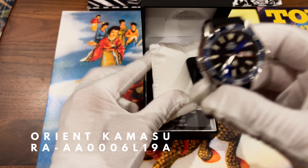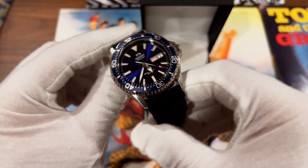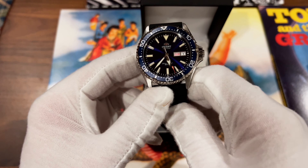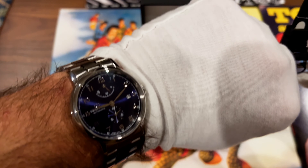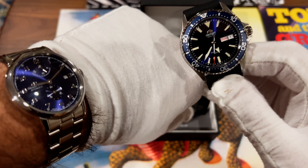This is the Orient Kamasu on a rubber strap. It's got the blue dial — wow. I actually got a very similar blue sunburst dial to what my Orient Star has, not quite as nice, but still very nice.